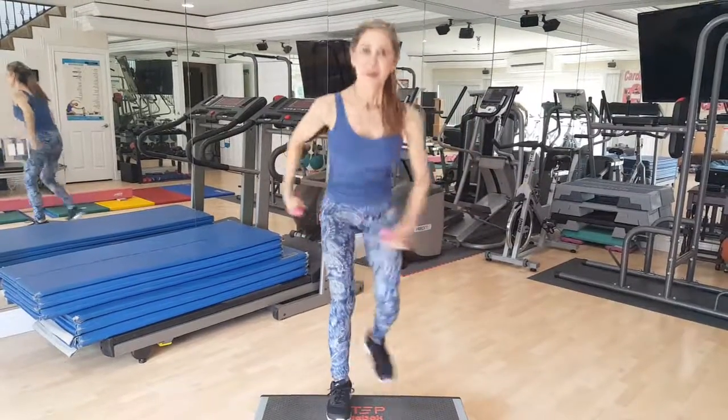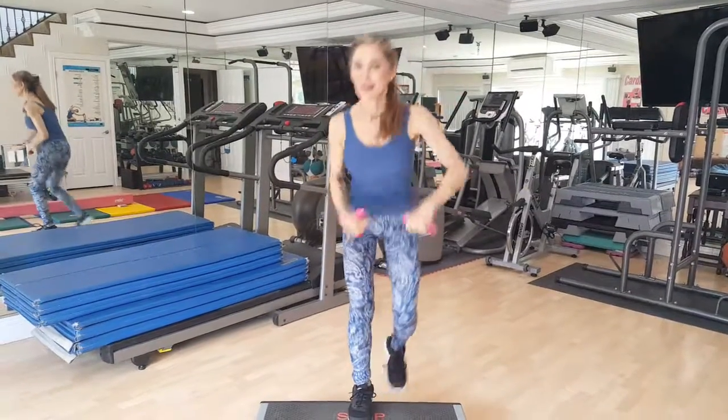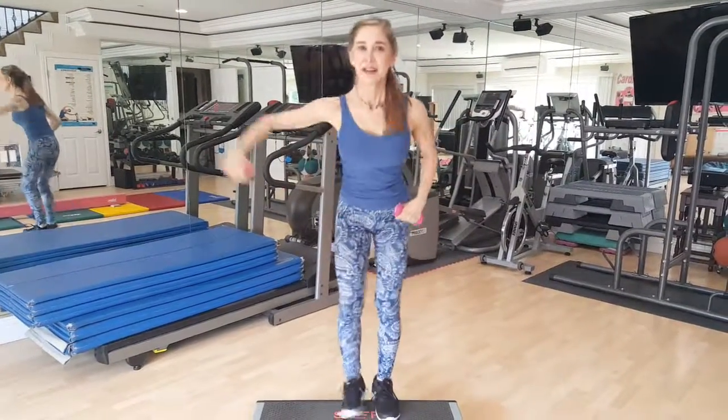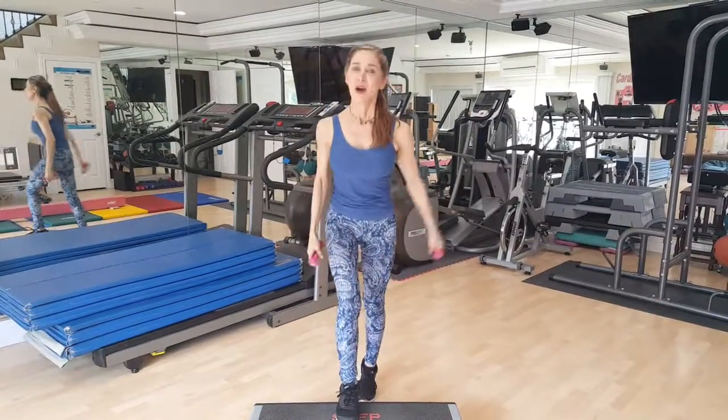Uppercut, uppercut, uppercut, jab. One, two, three, hook. Four, three, two, uppercut. Four, three, two, and one. Okay.